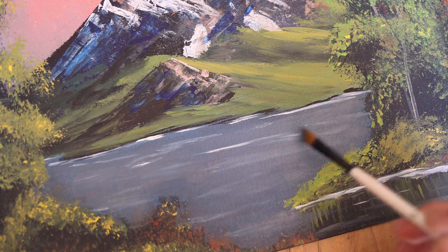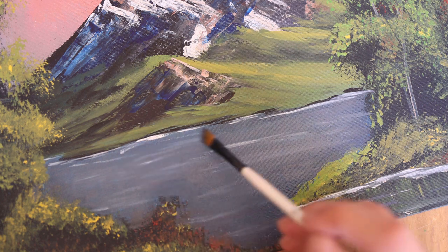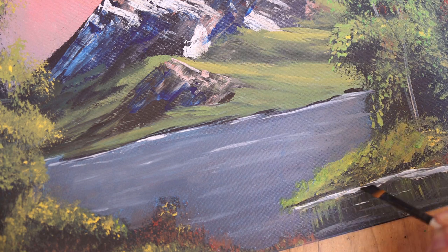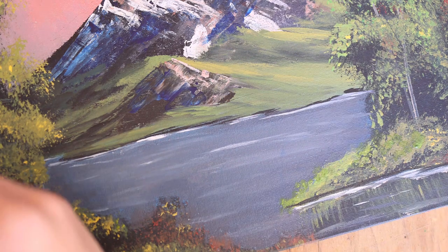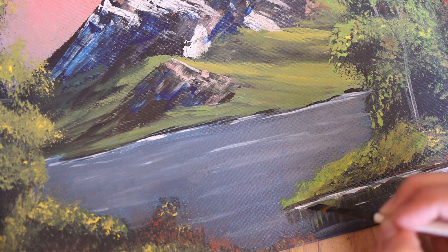I was really inspired by one of the girls because she ended up adding her own little flair to her painting. She ended up adding some stars and moons, and then she added the Loch Ness monster and Bigfoot. I was like, that's fun that you made it your own little world. So I thought, you know what, I think I'm going to do something like that to mine.